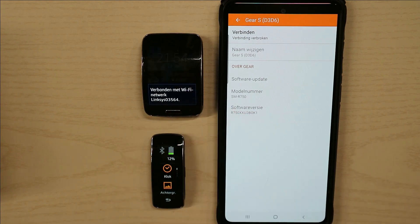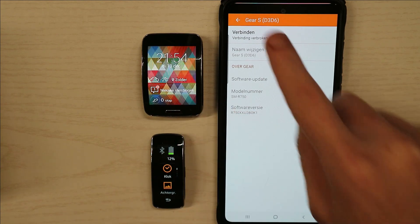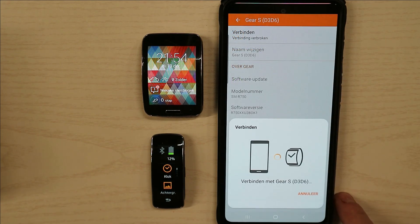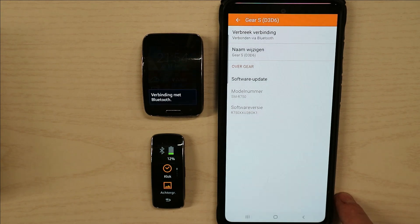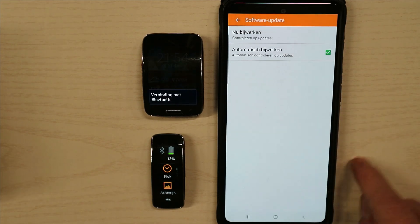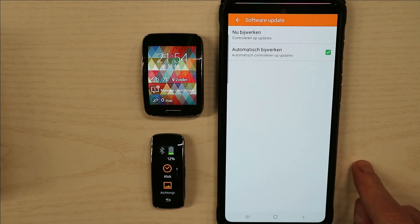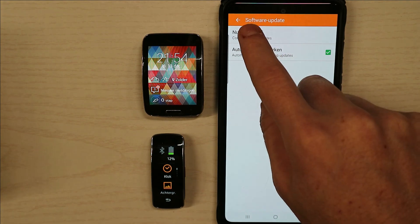You can see the Bluetooth is now disconnected. You can just try it again and then you have a connection. These are the software — I'm going to try to update my software, but it can't because it's already the latest software.